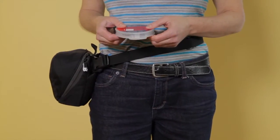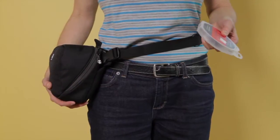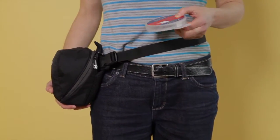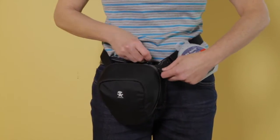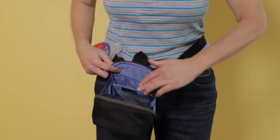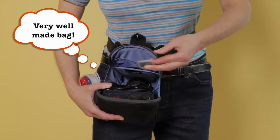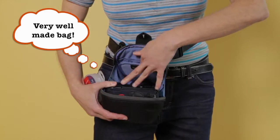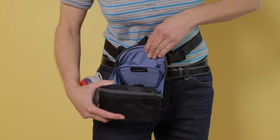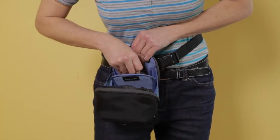I usually shoot a bit of video with my still photos and I usually like to have a neutral density filter with me or a polarizer. There is a handy little pocket in here — it's a well-made bag. It fits an extra memory card or two, has a little pocket for small doodads, your map or something, and it has a space in the middle perfect for a filter.